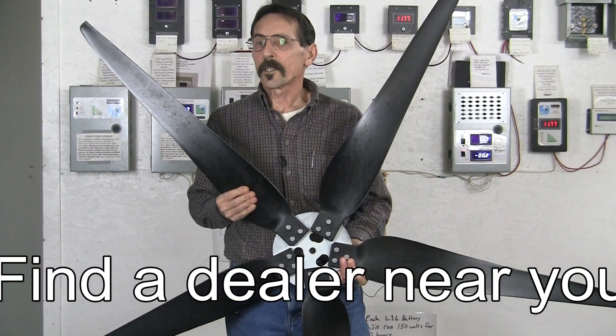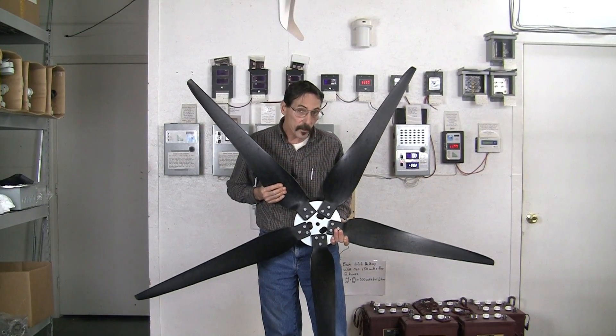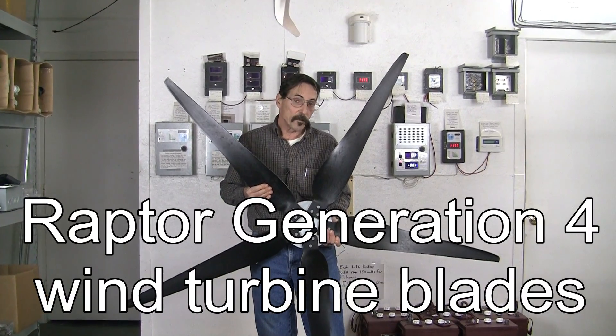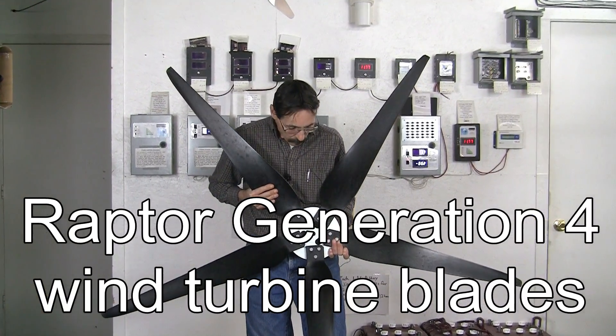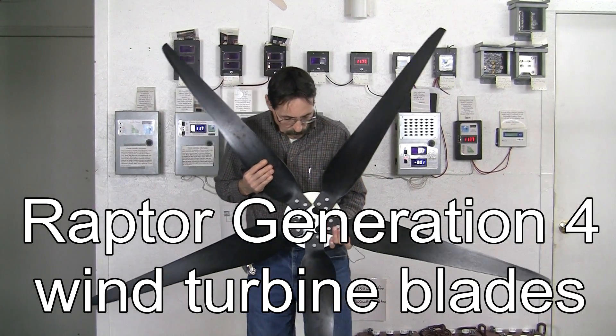You can use these wind turbine blades on any wind turbine you like. The 17 millimeter hole fits all of our Freedom PMGs — the Freedom 2 and the single Freedom. And it will fit any Delco with a 17 millimeter shaft.